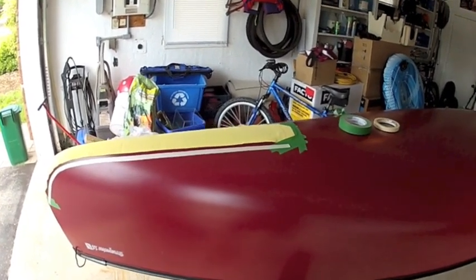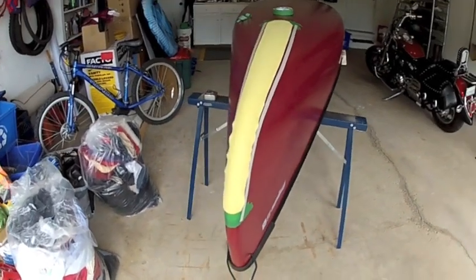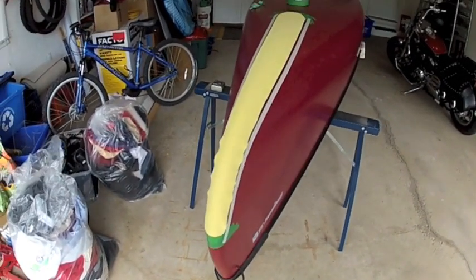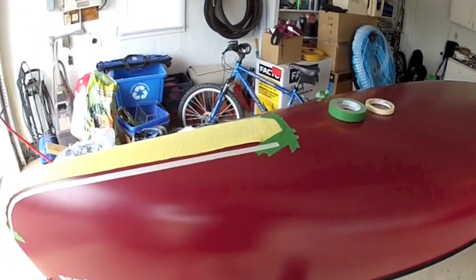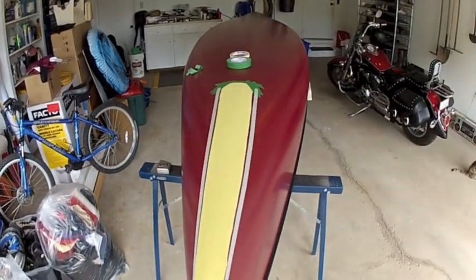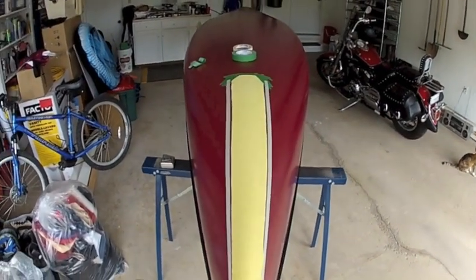What you can see I've done here already is I've measured up 10 inches from the bow of the canoe, put a mark there, and I laid out my Kevlar strip in the position that I wish to have it, then proceeded to tape around it. This is going to give me my guide so when I remove the Kevlar and do my sanding, I'll have my area where I can actually sand.